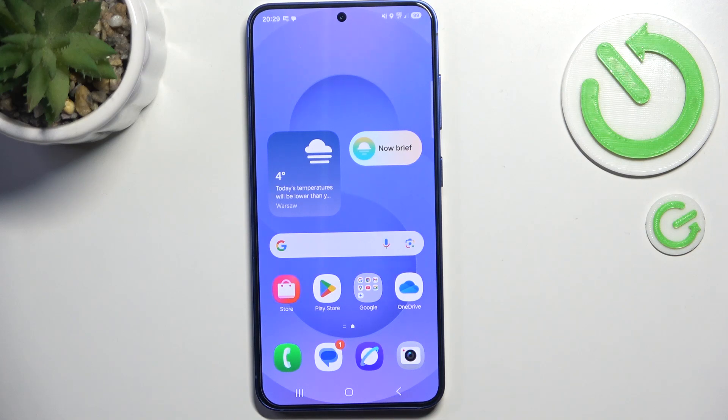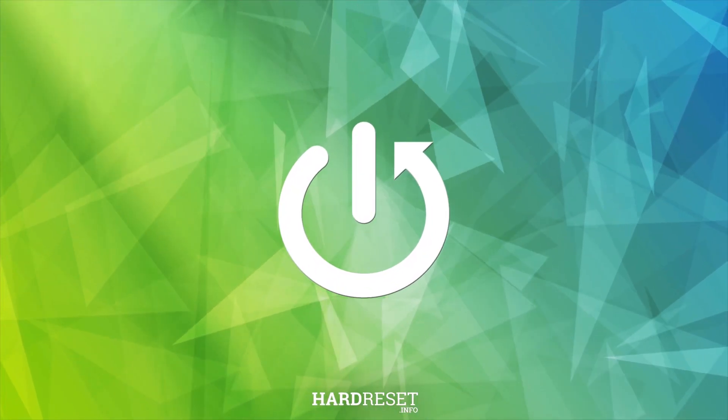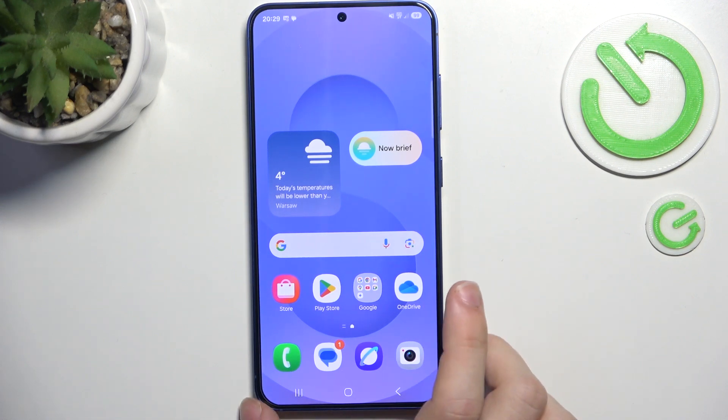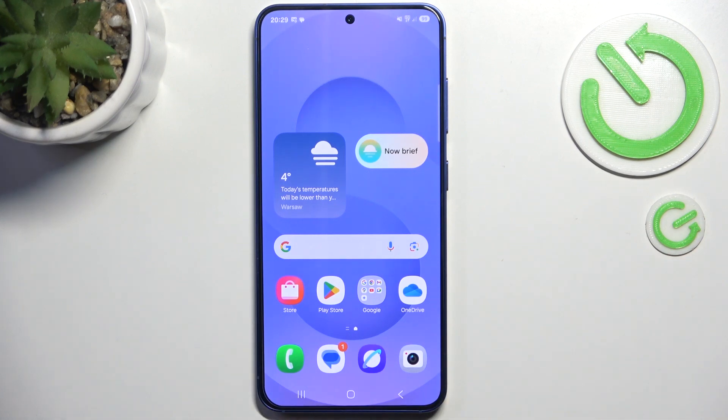Hello, in this video I'm going to show you how to use a memory card on Samsung Galaxy S25. Since this phone does not have a SIM card slot or an SD card slot, you cannot put it inside of the phone, so in order to use an SD card you'll need to have an adapter.